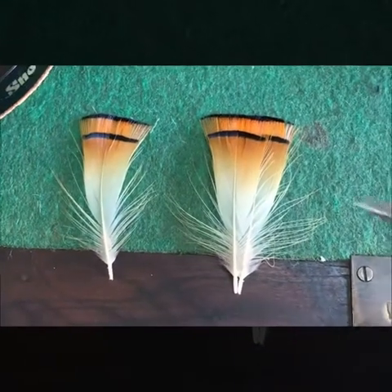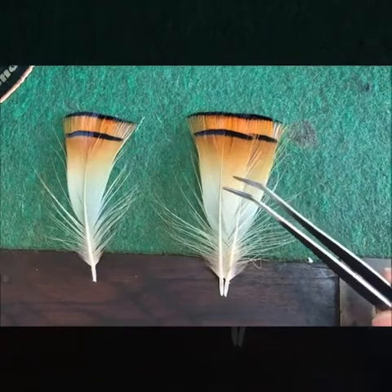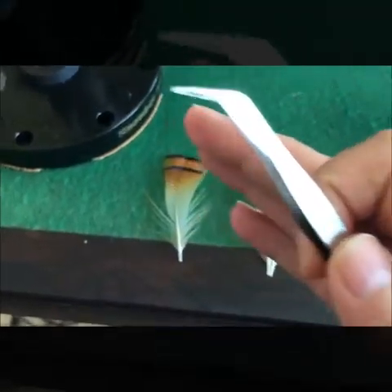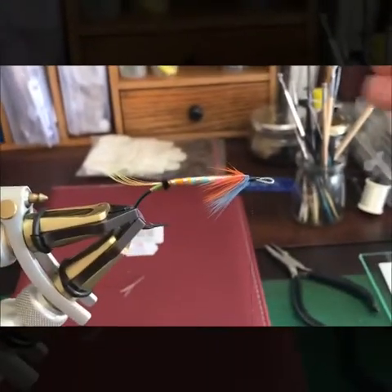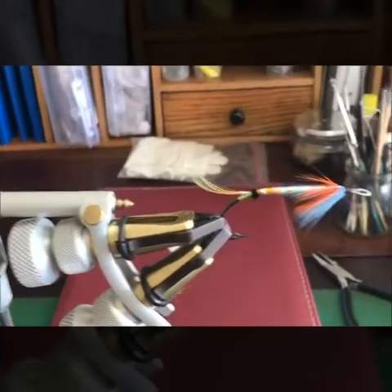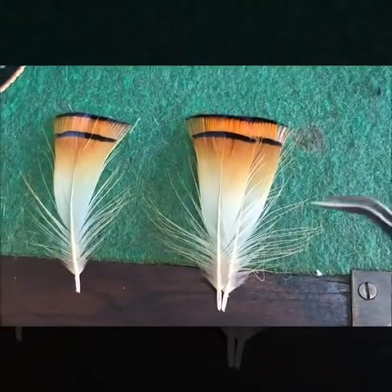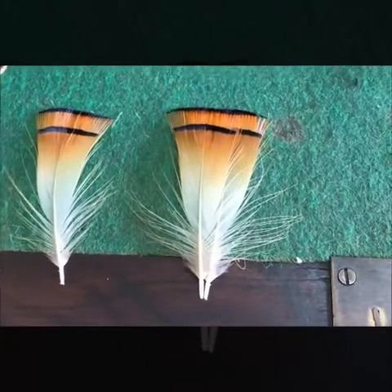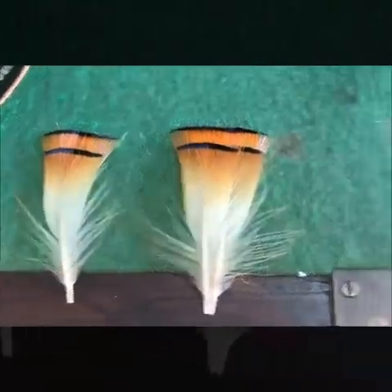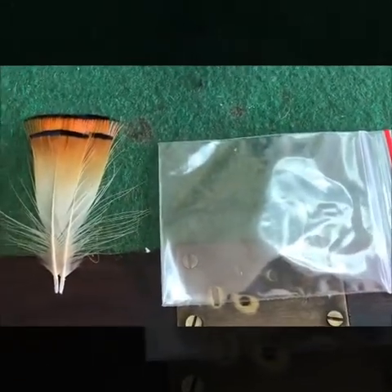The reason for that is if it's not matched, the stronger one will push the weaker one out. When you mount your wing, if you've got a strong feather it's going to push it out and your married wing won't sit straight. Also try to get your tippets from the same head. I like to match mine and then put a little sleeve on them — there's my sleeve — and I put them in a little envelope, all my matched pairs.